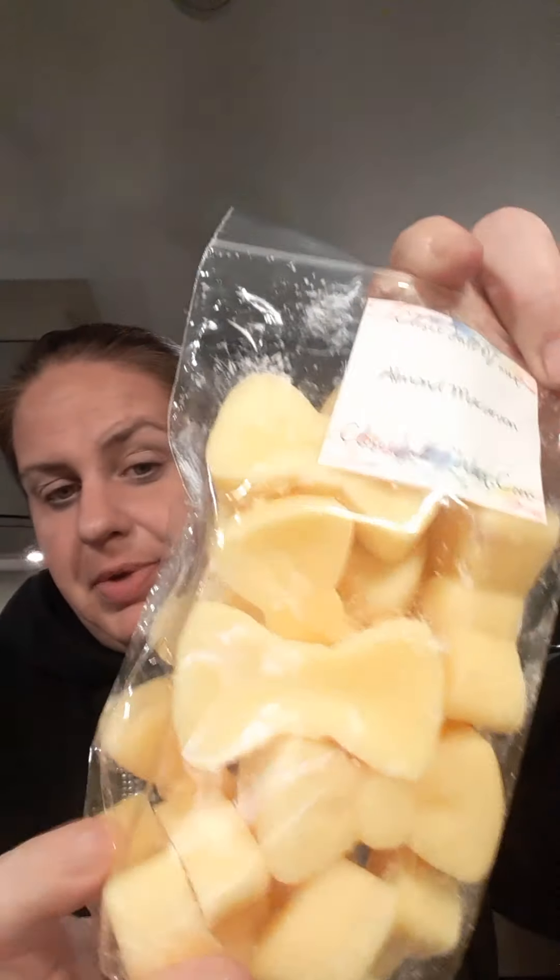Then we have almond macaroon in these bows — that is so strong. This is a very, very strong cherry-type almond. You'd really have to like that more cherry-ish almond for this. I could see myself mixing this with the Mrs. Claus cookies to give it more of that cookie aspect. And just to be clear, the strawberry shake is like clawingly sweet.